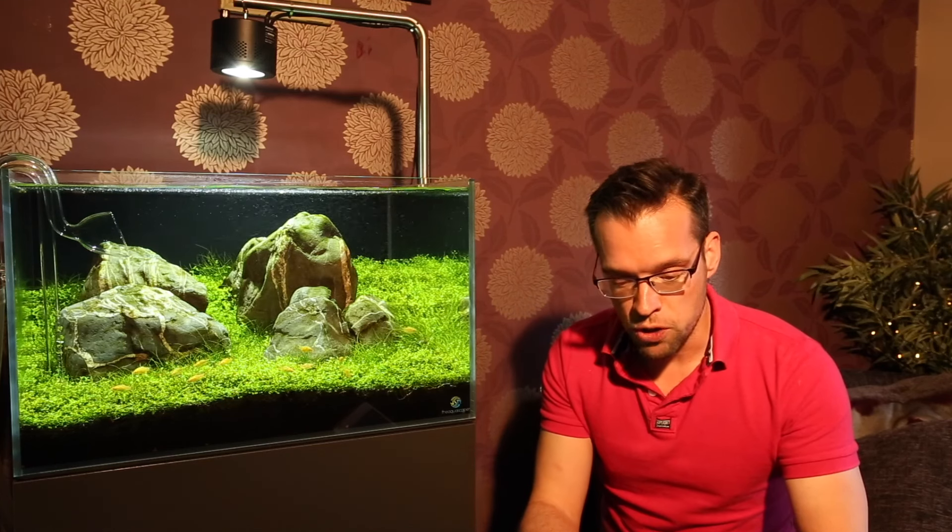Hi everyone, George Farmer here and welcome to Part 2 of the Aquascapers Q&A session. Thanks so much for people that have asked questions both on my YouTube channel and the Aquascaper Facebook page. I've got a selection here of about 10 questions so I'll try to answer them as best I can.